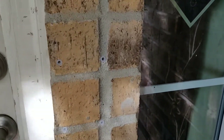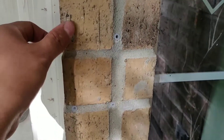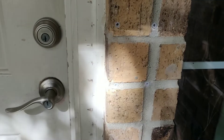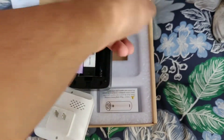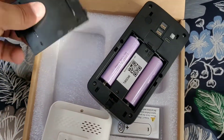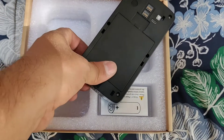Alright, so I drilled all my holes and I decided to use the plastic bushings they provided for the screws. Now I'm gonna put the plate in. Alright, so now we're gonna insert the batteries into the device and mount it.